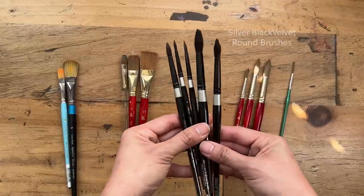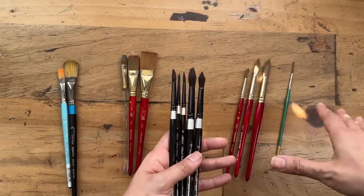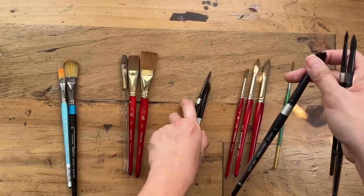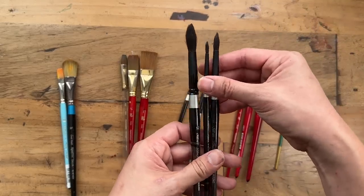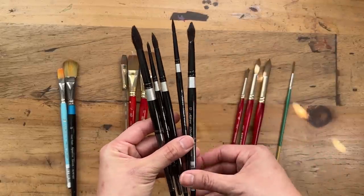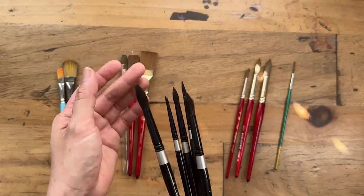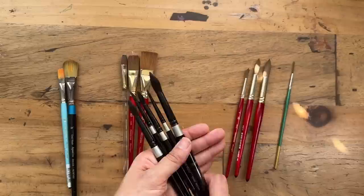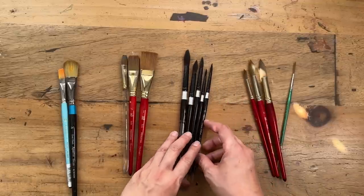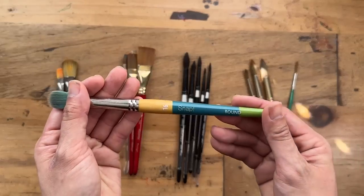The other brushes I use a lot are the Silver Black Velvet Round. These are actually mixed synthetic and natural hair, while the rest I have are all synthetic. I first bought the set that comes with a 4, 8, and 12 — I've linked this set in the description below. And then along the way I bought the 6 and 10 as well because I went to an art store in Singapore and ended up having plenty of these brushes. Once you use them, it's seriously a game changer — it glides so smoothly and creates the most beautiful florals. These are a bit pricier, so if you want to start out you can just start with the Princeton Heritage.